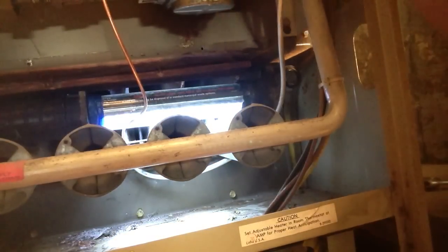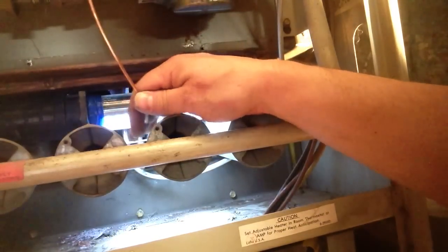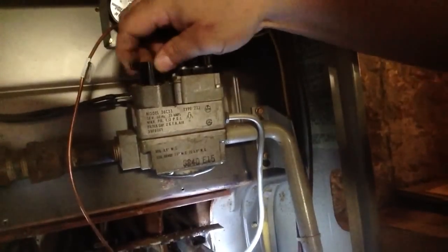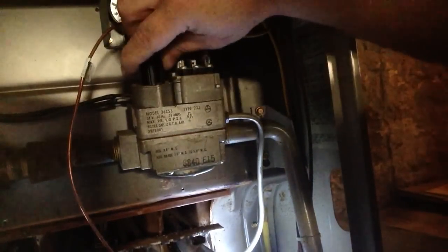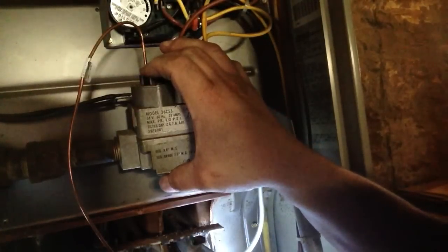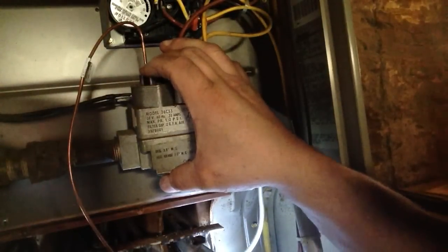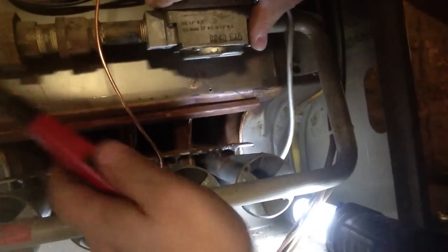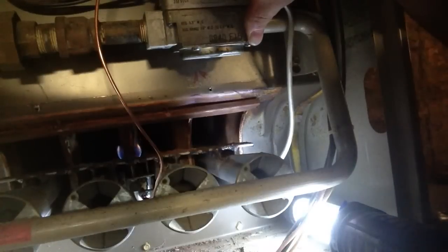At this point we're going to relight the furnace at the pilot. I'm going to set my gas valve to the pilot setting and hold it on — that's going to allow gas to flow through in there to light the pilot. We'll come back down to the pilot part, hold that in. There we go — now we're lit.